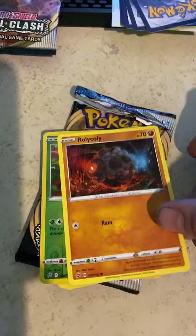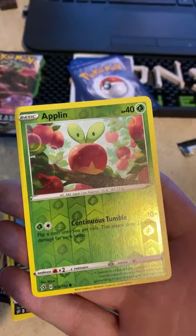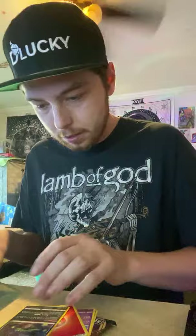They could turn around and sell your card because it's worth something — don't trust random people online. I like that Rolycoly. An Applin? What the what! That's different. Whoa whoa whoa — alright, that's our first holographic! That one's different. Oh, we got a second holographic right back to back — no way, let's go! Oh, this Weezing is sick — look at this Galarian Weezing!